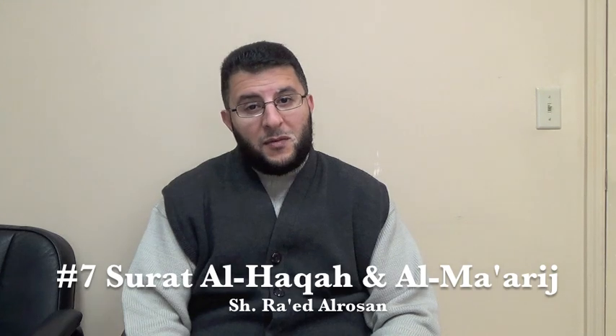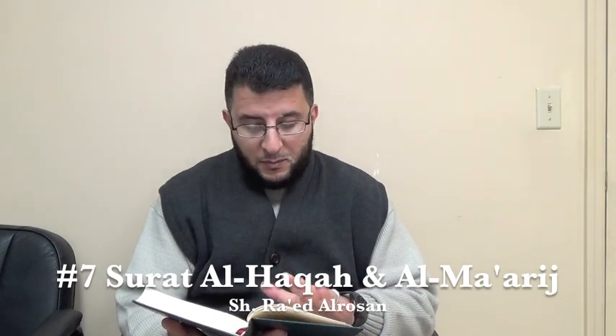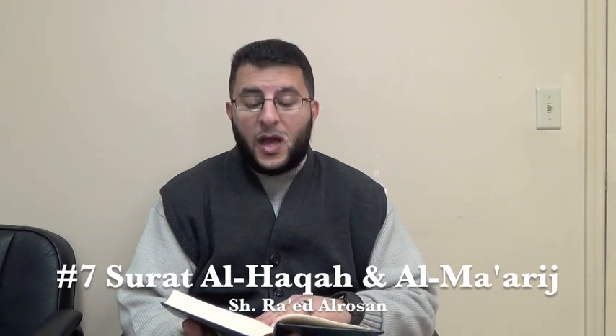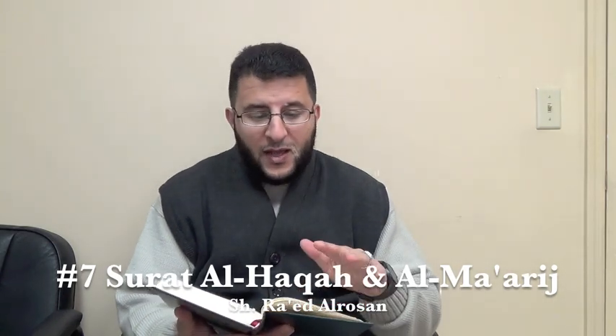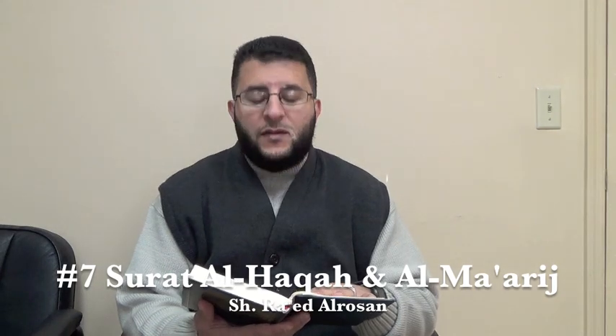Bismillah ar-Rahman ar-Rahim. Alhamdulillahi Rabbil Alameen. Allahumma salli ala nabiyyna wa habibina Muhammadin wa ala alihi wa sahbihi ajma'in. Dear brothers and sisters, Assalamu alaykum wa rahmatullahi wa barakatuh. This is video number 7 about how to recite the Qur'an in the proper way. InshaAllah today we will take page number 7 from Juz 29th, and the page number is 568. It is from Surah Al-Haqqa and Surah Al-Ma'arij — from Surah Al-Haqqa, ayah number 35. So let us start inshaAllah.